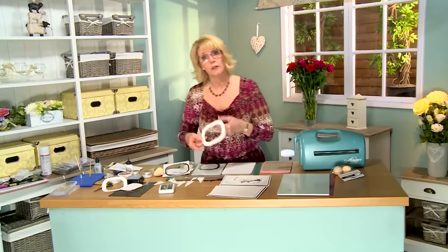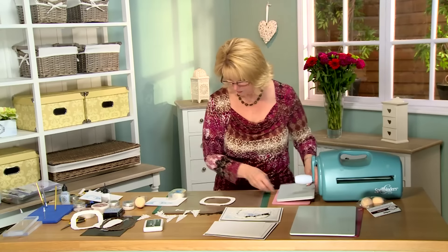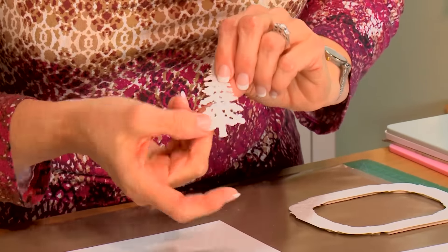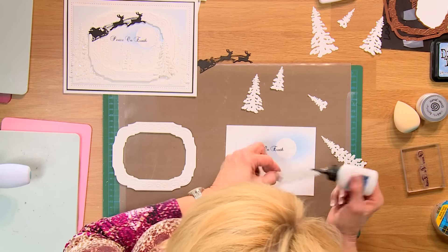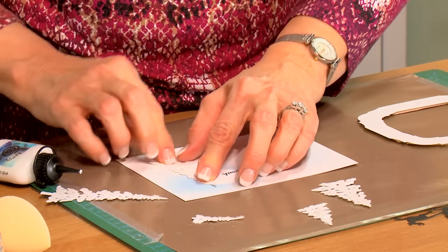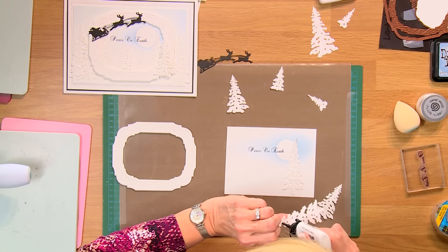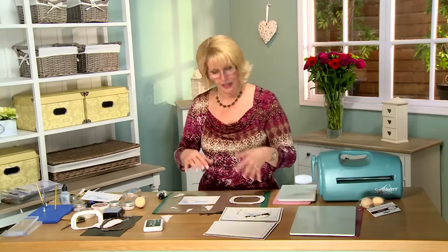I've got one with mounting foam already on the back, so I'm going to use that one. I've done some of the winter trees ahead of time — what I call 'sugaring' them. I've put some dry ice clear glue and ice snow crystal glitter jewels on them and let them dry overnight. So I'll just pop them into place with some glue on the back. I want a bigger one coming right off the edge of that moon, and we'll trim these so they won't show from beneath the frame.